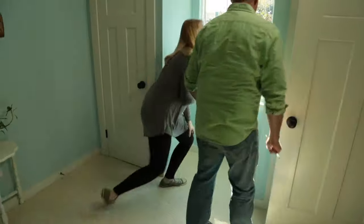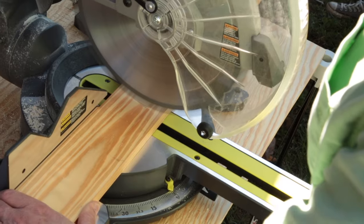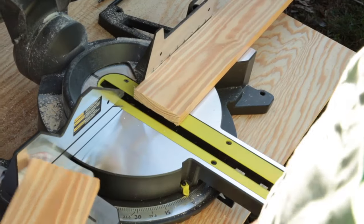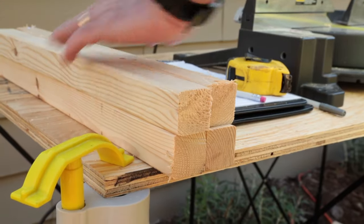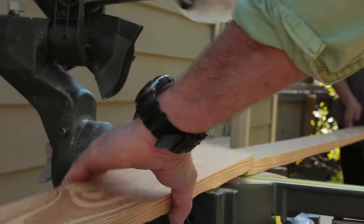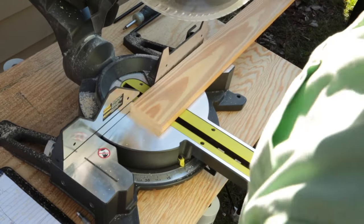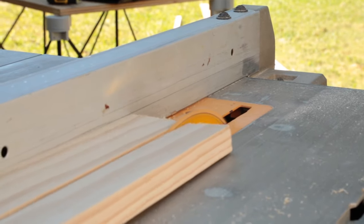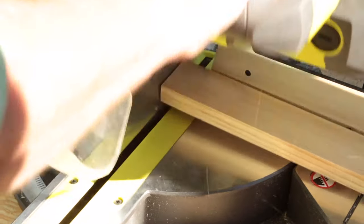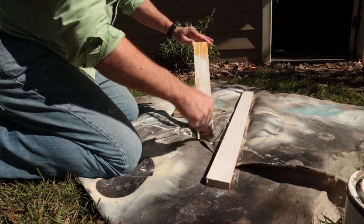We start off by making cuts using 2x2 and 1x4 materials. These pieces will create the frame — the 2x2s will serve as legs and the 1x4 cuts will serve as braces around the perimeter of the window seat, as well as supports under the center of the seat. We're also ripping and cutting 1x4s to be used around the face of the drawer, then sanding and priming any boards that will be visible from within the room.